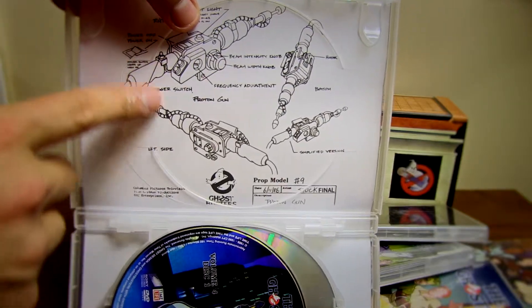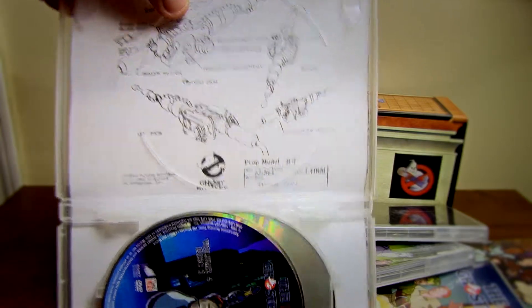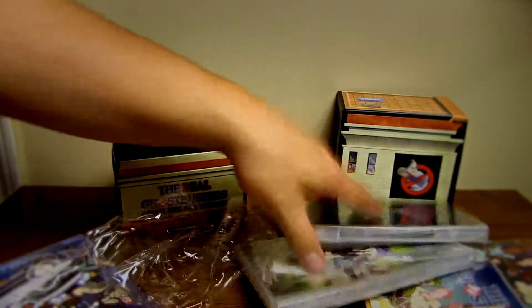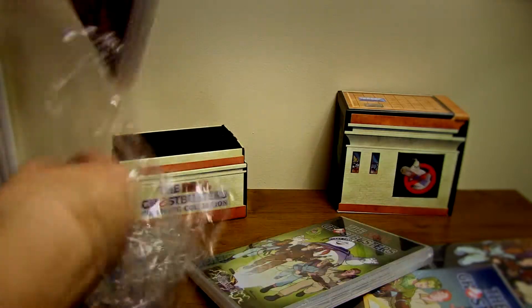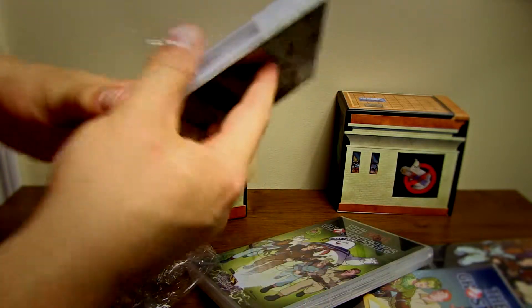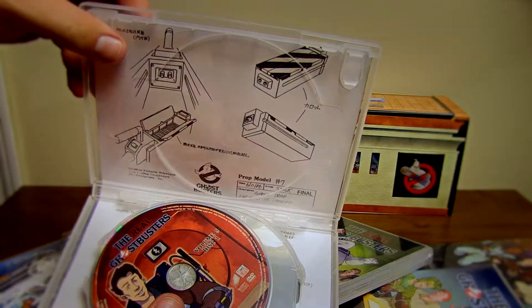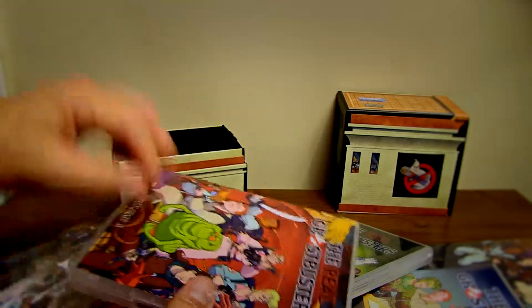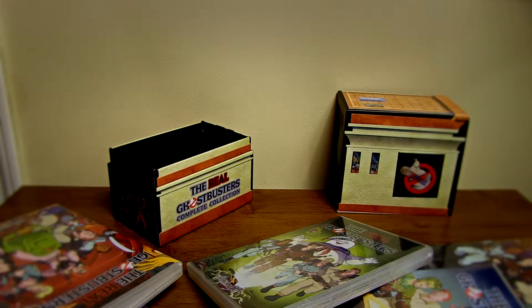It looks like they give you schematics of their little proton packs or whatever. Then you scroll through here and — ooh — the capture device is where they capture the ghost. That's pretty interesting. They give you schematics for that as well. Oh, that is really cool. I really like that.